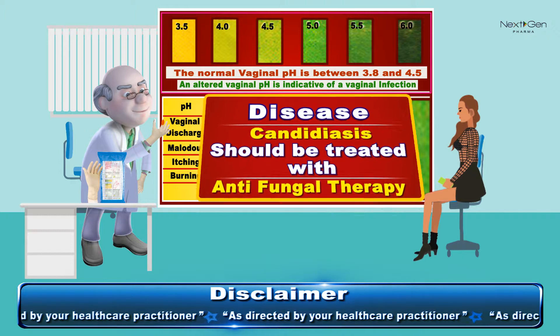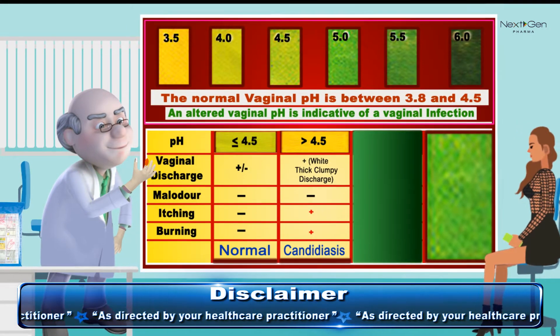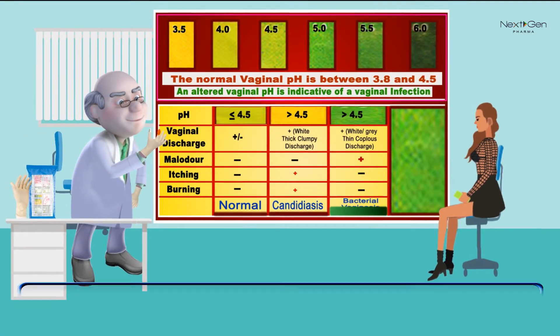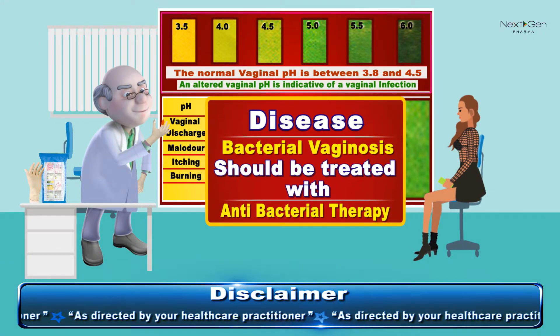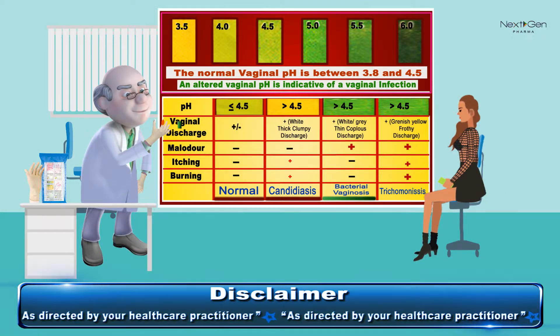If the color varies from dark green to blue with thin white discharge but there is no complaint of itching or burning, then it is bacterial vaginosis and the woman should be treated with antibacterial therapy.